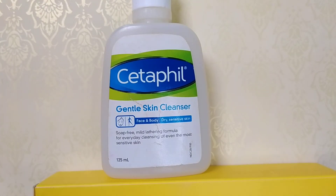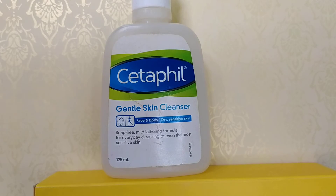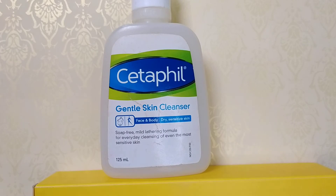This is Cetaphil — it just cleanses the skin and dirt and impurities are regularly removed. Nothing else.